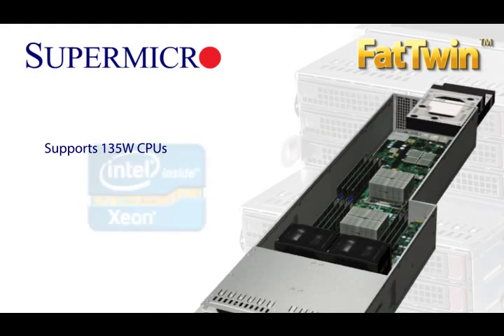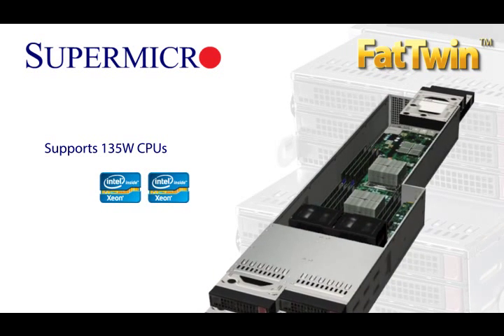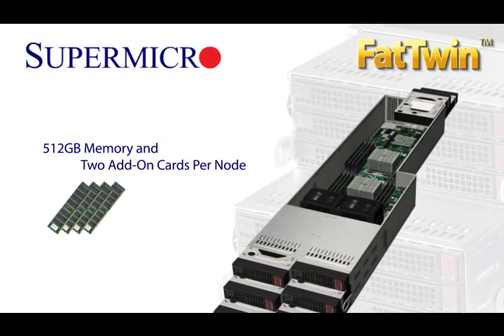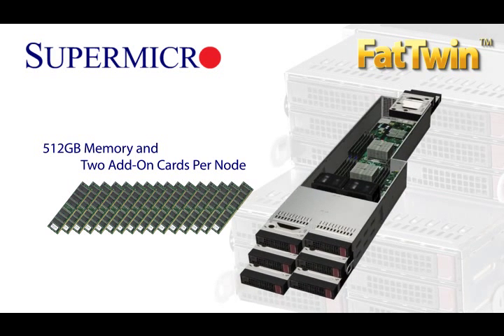Each node runs up to a 135-watt dual E5-2600 processor and natively supports up to 512GB of memory, 3 LAN ports, 2 add-on card slots, and optional hardware RAID.